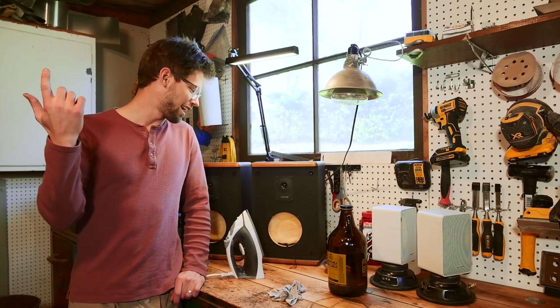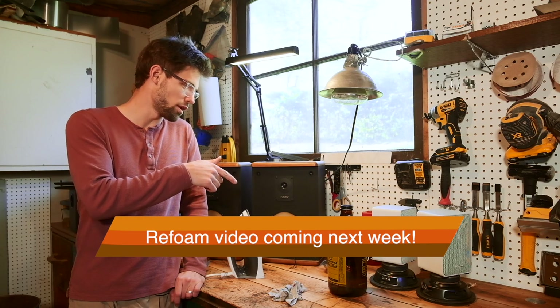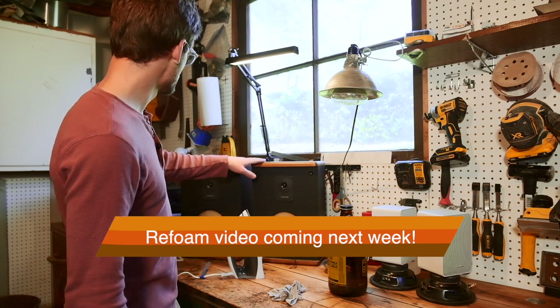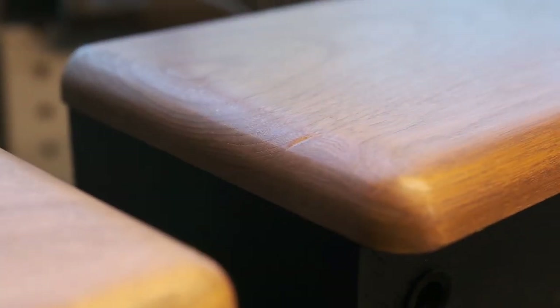Hey everyone, Matt here. I have been working on these Baby Advent 2s, doing a little re-foam on them. They have these lovely hardwood top and bottoms, and there are some pretty substantial dents in the sides of the speakers and the top.